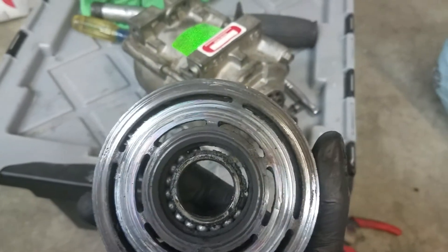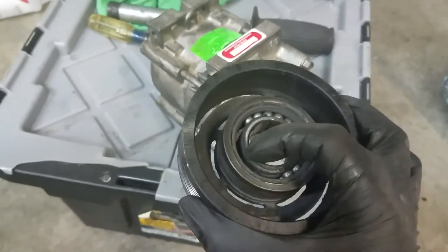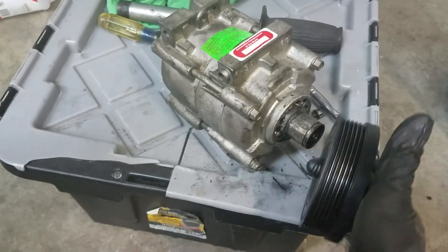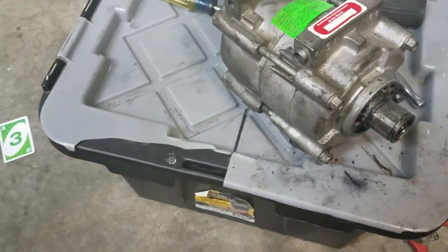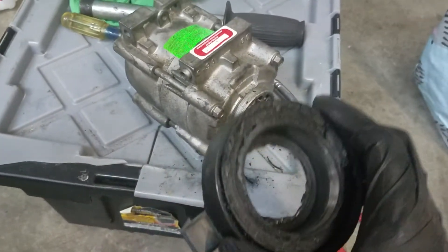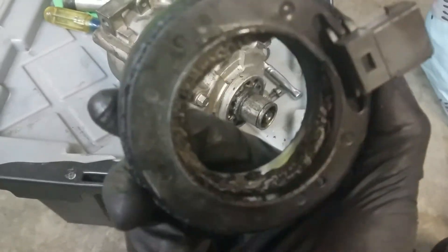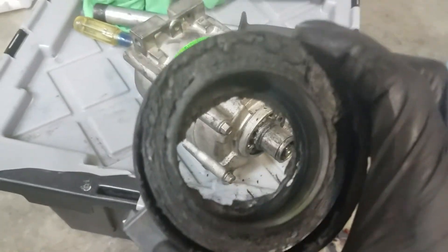This is your pulley — you can see the bearings are exposed, bearings are missing, all grinding. When I roll it, it makes a grinding noise. And the grand finale is the clutch coil.